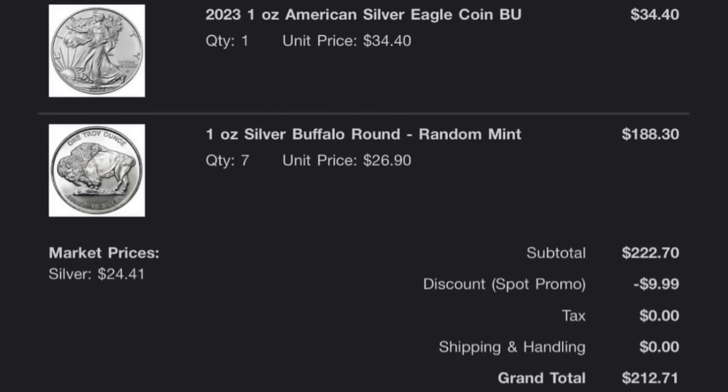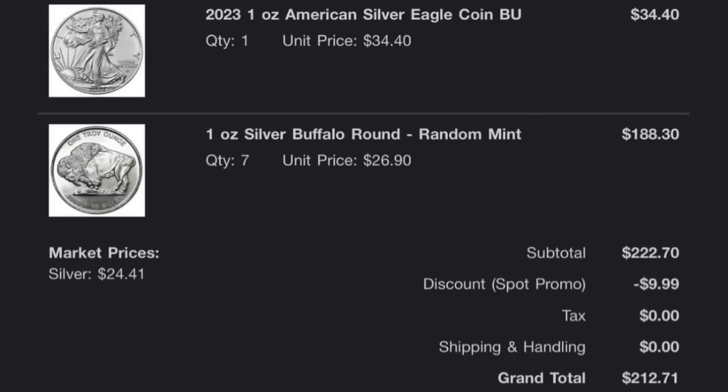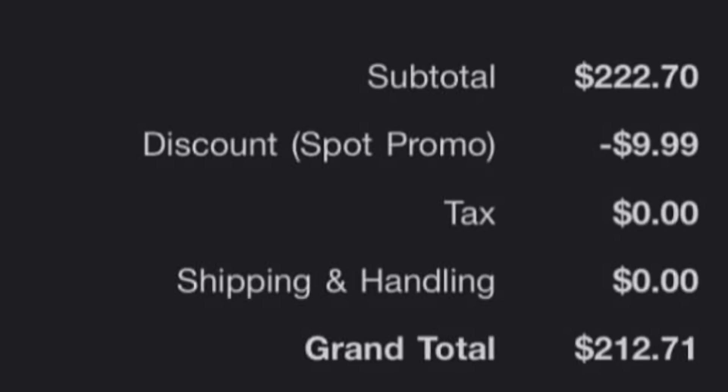Here is my emailed receipt. The first thing you'll notice is the market price — at the time of purchase, silver was $24.41 an ounce, which is about $1.60 higher than it is today. So if you pick up some silver now, you could probably get it even cheaper than I did. If we break it down, the American Silver Eagle was $10 off — you can see the discount spot promo there. The total I paid was $212.71 for all eight ounces.